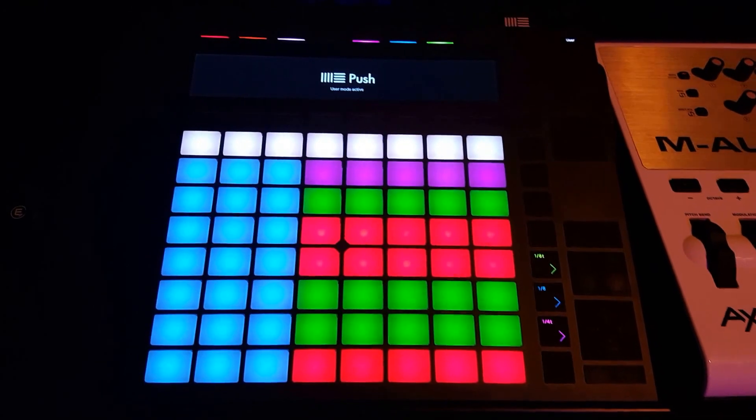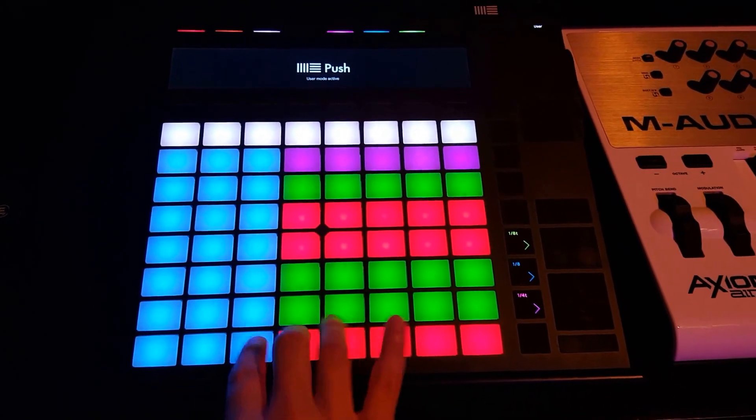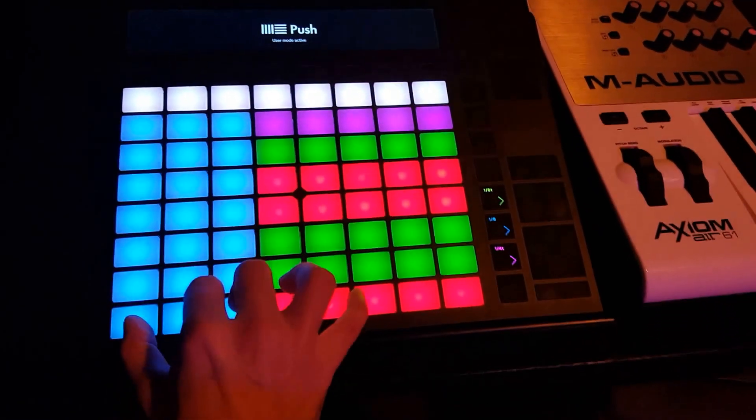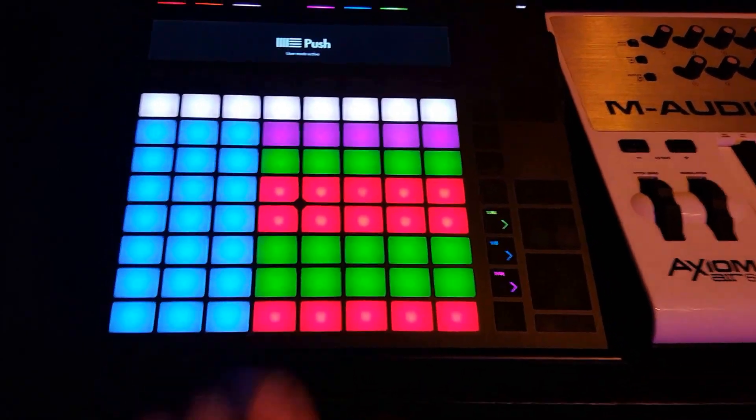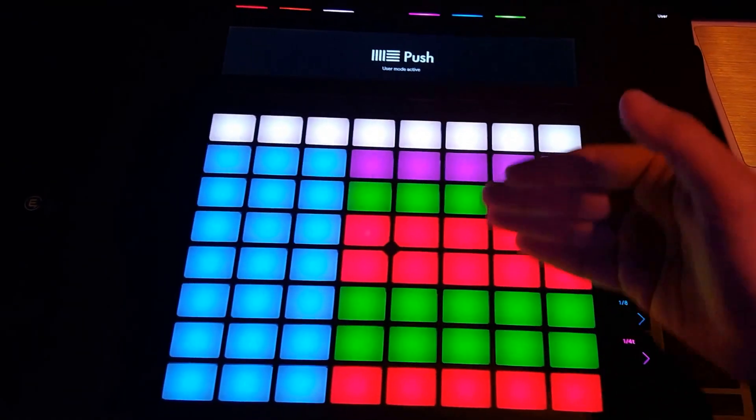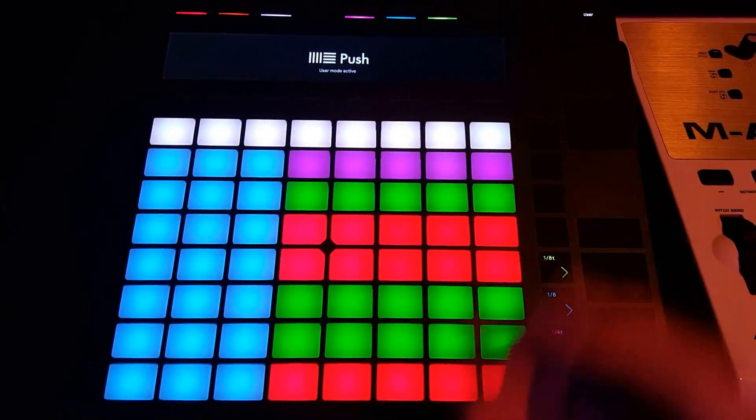You've seen me before playing big giant chords by adding multiple notes together. Well, what if you added notes from different rows together? Well, let's think about this on the piano.